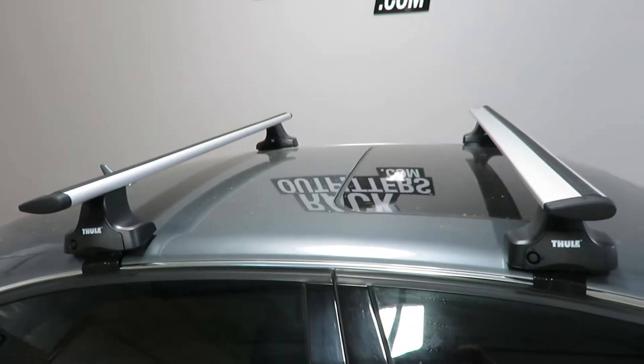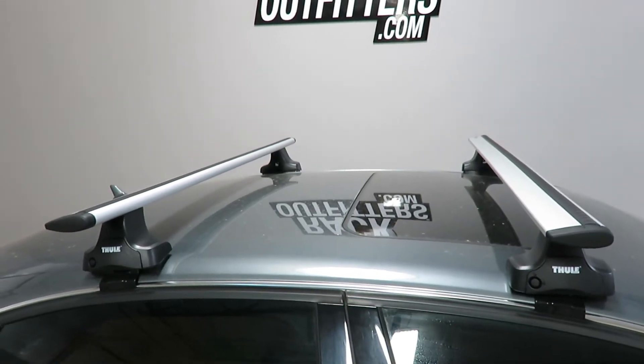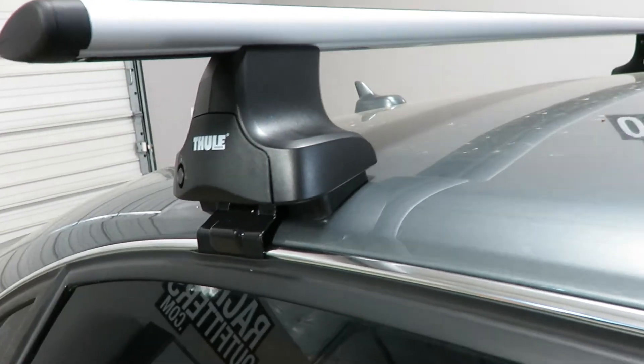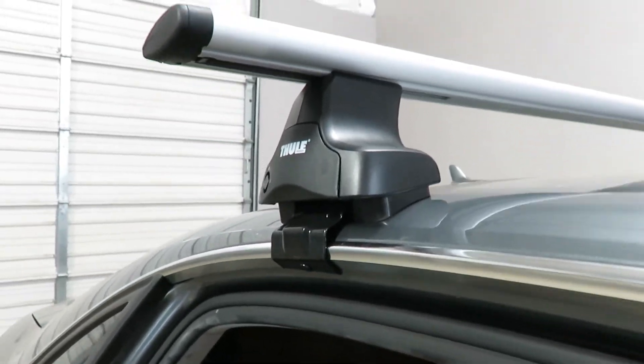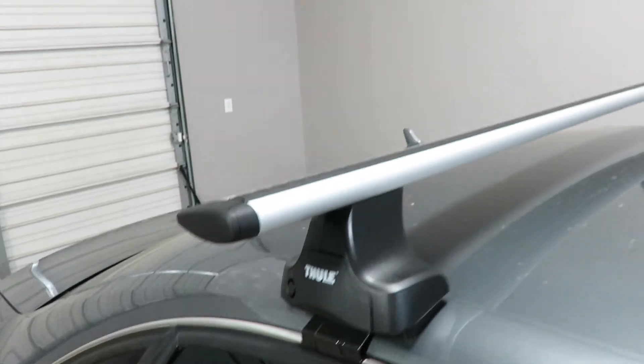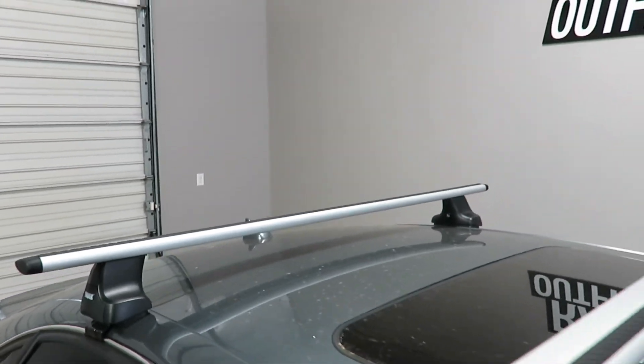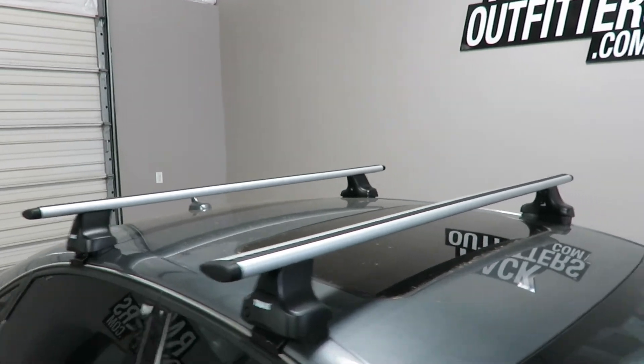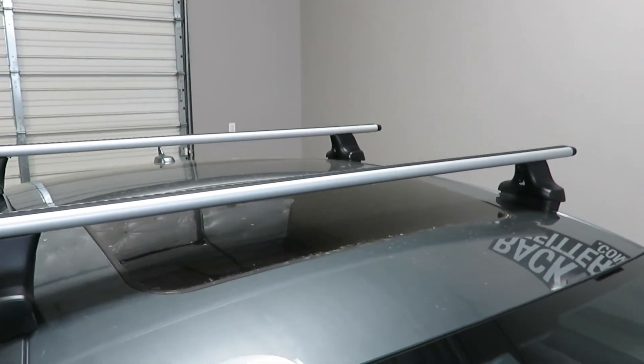The crossbars are in a fixed position at 30 inches from front to rear, center to center. Maximum weight capacity is 130 pounds, evenly distributed. There is no interference with the full operation of the sunroof.